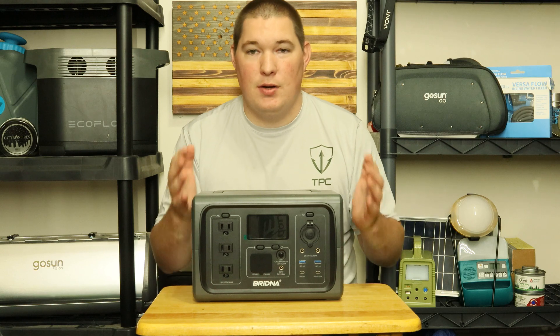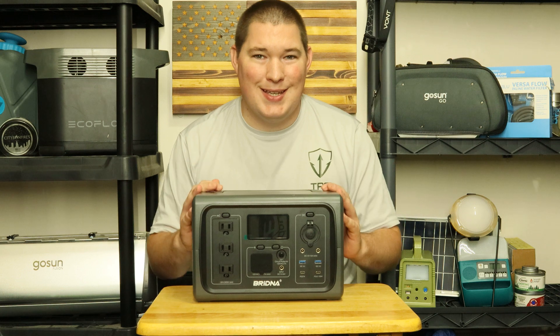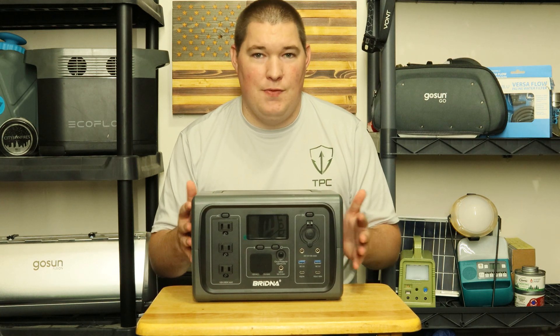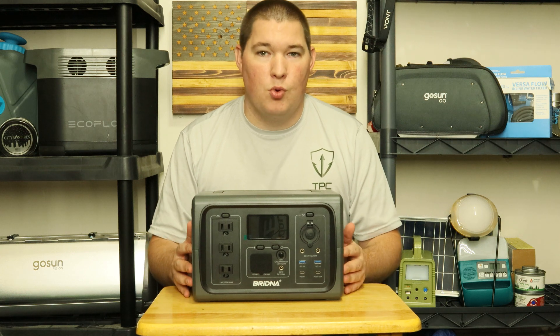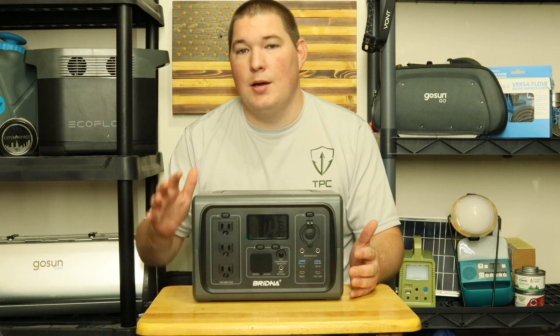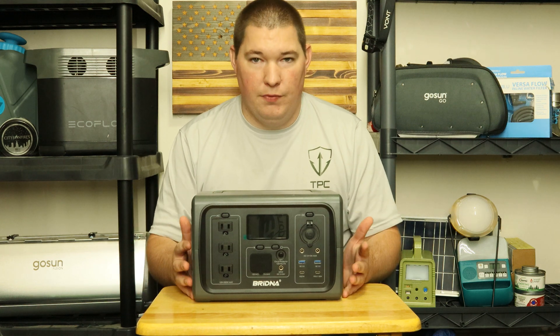Hey guys, Titan Pairness. Welcome back to the channel. Today's video, as I said in the intro, is an overview of this 500-watt solar generator portable power station. This is not a testing video — that is coming next week. This is just an overview.